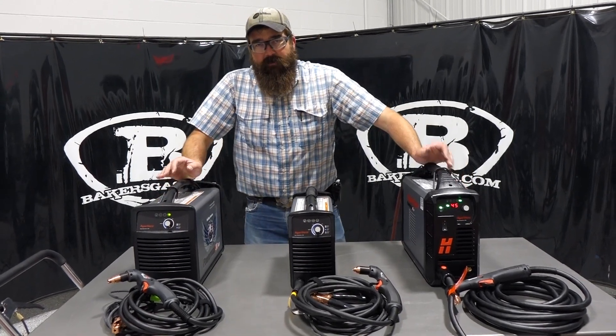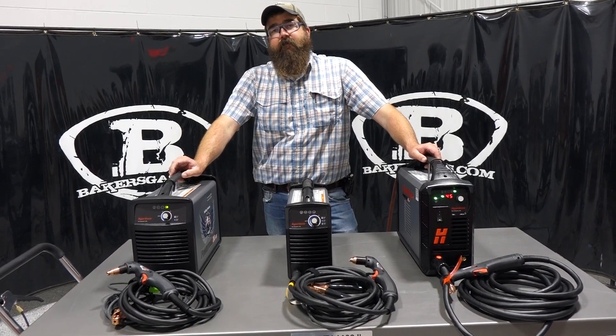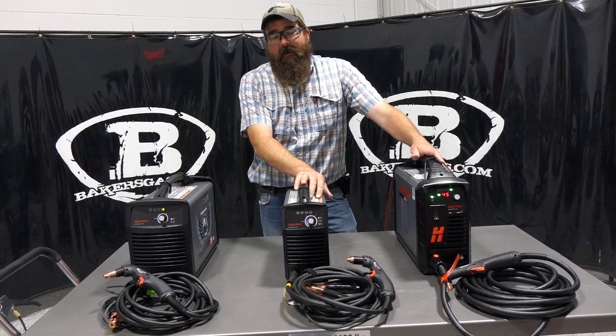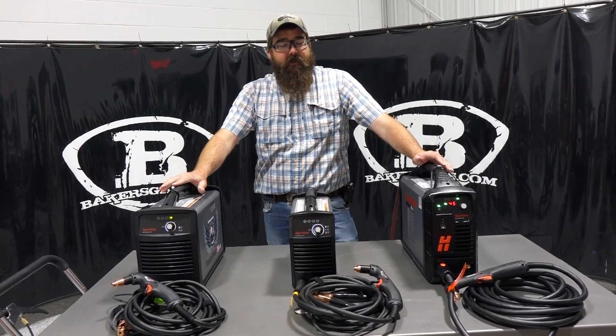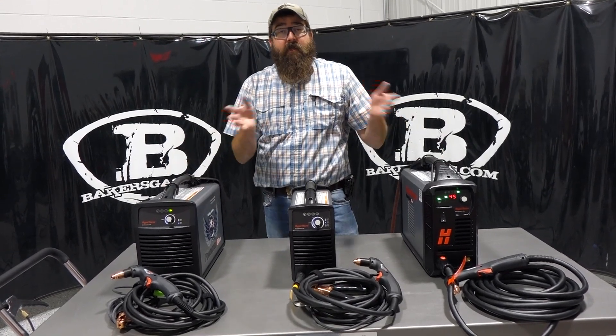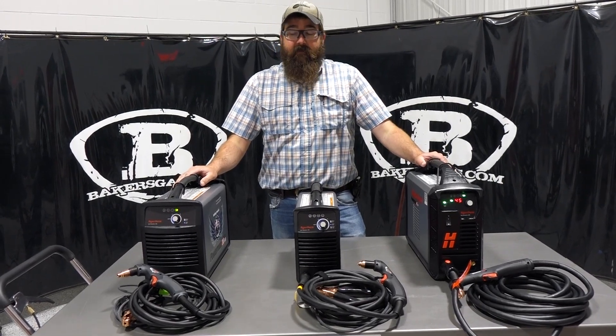Hi, I'm Andrew with Baker's Gas. We're here today with some Hypertherm plasma cutting machines. We're going to do a comparison video between the 30 Air, the 30 XP, and the 45 XP. In this video we're going to go over some of the different cut capacities, voltage outputs, and all the differences and where each one has their own specific application. So let's dive right in.